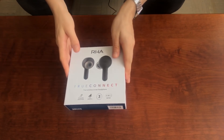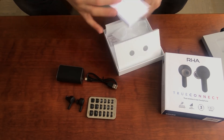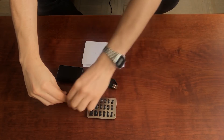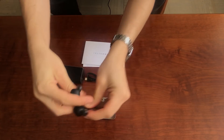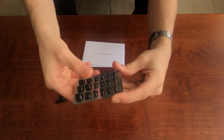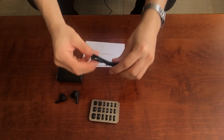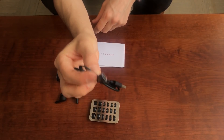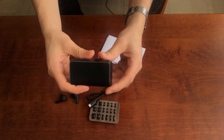Hey everybody, welcome to my place. So today I've got with me the R8J TruConnect, so let's see what's inside the box here. As you will see, we've got the actual earphones themselves. There's a plethora of ear tips — three different sizes of foam and six different sizes of silicone. There's a charging cable that charges via USB-C, so it charges pretty quickly, some documentation, and then of course the charging case.